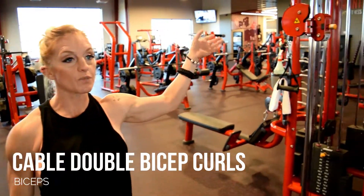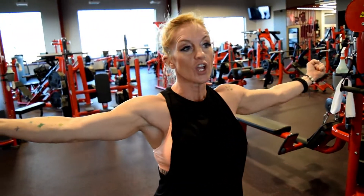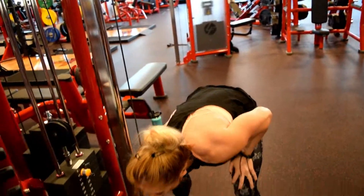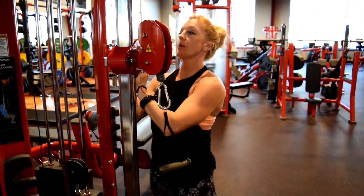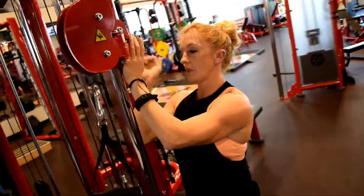Cable double bicep. In this one, you're going to set the cables to where, when you grab and engage, your elbows are straight out at the shoulder. So I'm not going to put this at my shoulder — I want this at my shoulder. So I'm going to go up a little bit, about there.